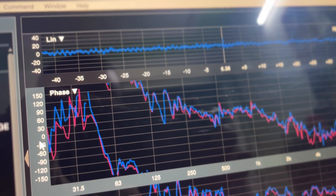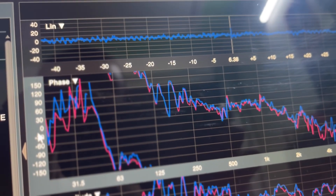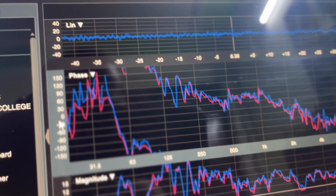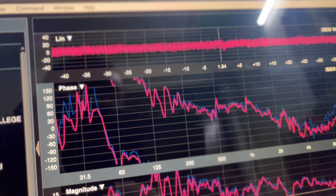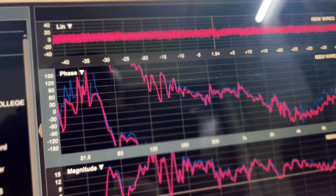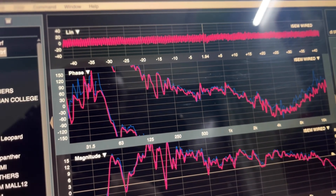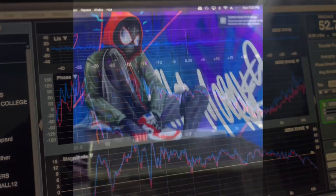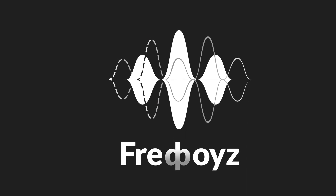This is pretty decent for a 20,000-rupee wireless system, which we are going to check in real-life scenarios. To recap: pink is wired, blue is XVIVE. I can conclude — XVIVE gets a thumbs up from my side. 2.4GHz transmission, 90-feet claimed range, pretty decent for 20,000 bucks.